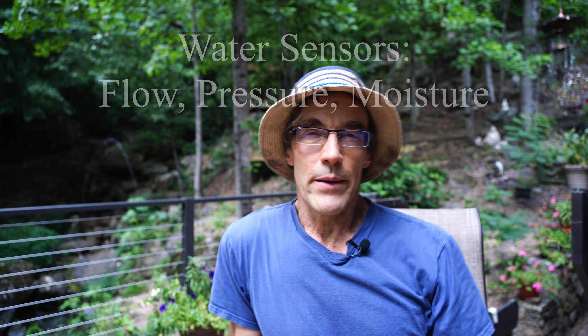Welcome to a sultry Alabama summer afternoon. I've done a couple of videos on gravity-fed fountains — those guys over there. Videos are linked here.